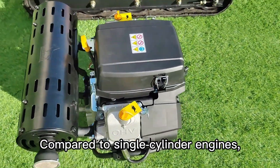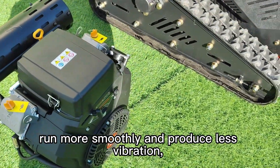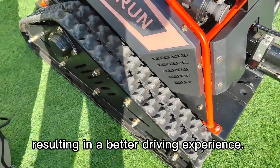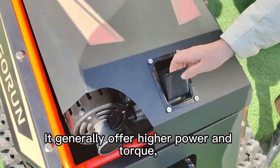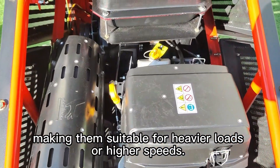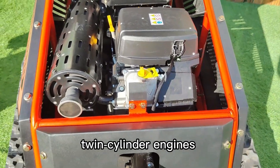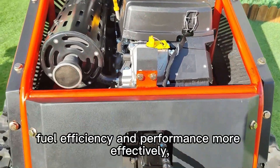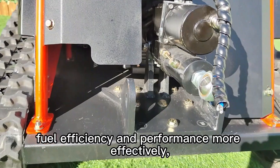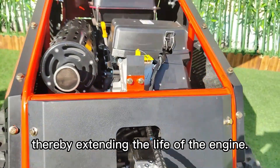Compared to single-cylinder engines, twin-cylinder engines run more smoothly and produce less vibration, resulting in a better driving experience. They generally offer higher power and torque, making them suitable for heavier loads or higher speeds. For the same displacement, twin-cylinder engines balance fuel efficiency and performance more effectively, and their design helps achieve more even cooling, thereby extending the life of the engine.